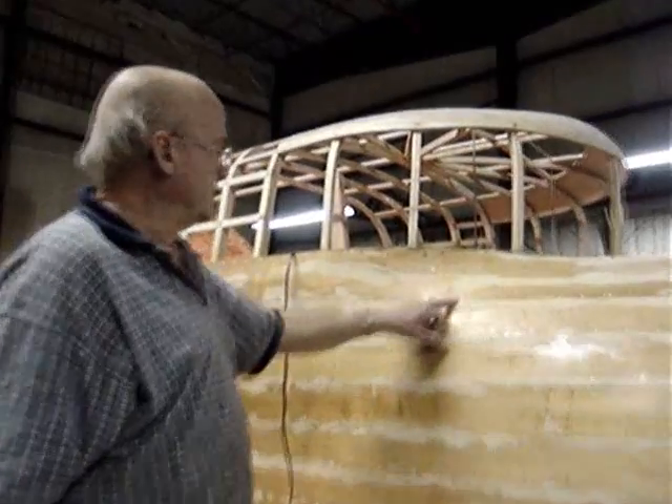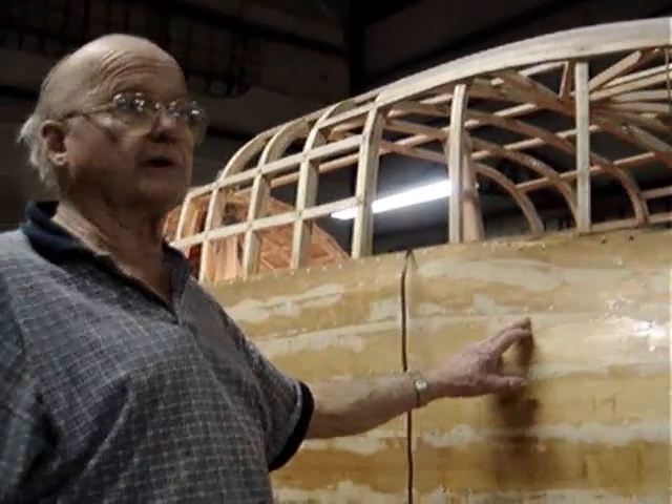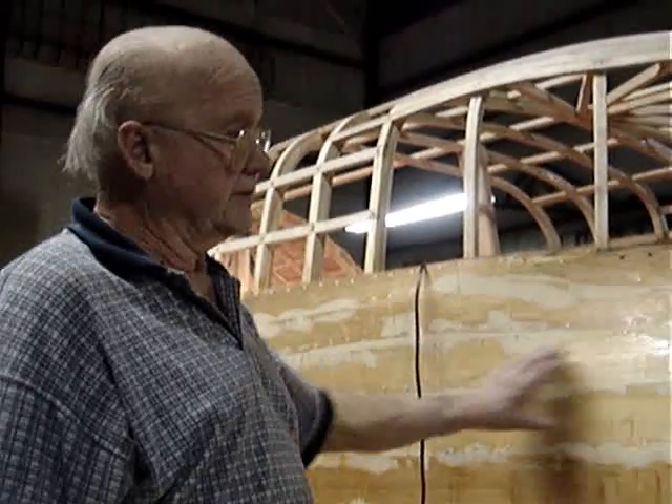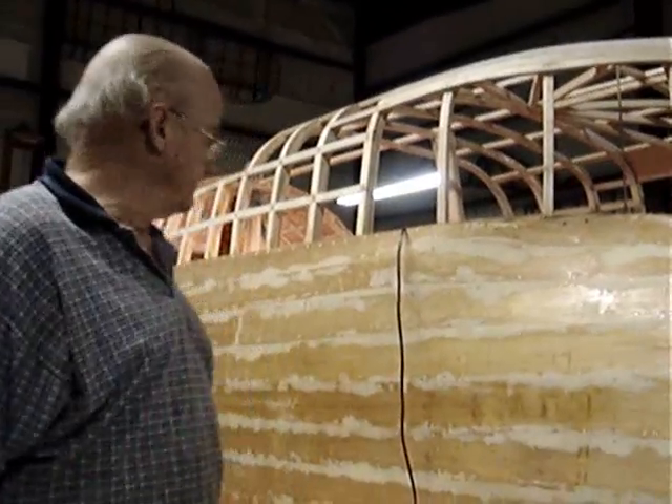The fasteners that hold the planking on are slotted head brass screws. The Phillips head wasn't invented in 1914, so we're authentic in that, even though it's a little bit tougher to put a slotted head screw in than a Phillips.